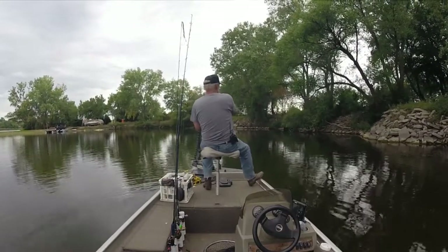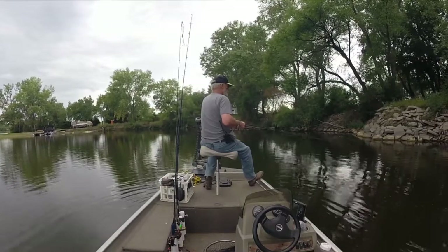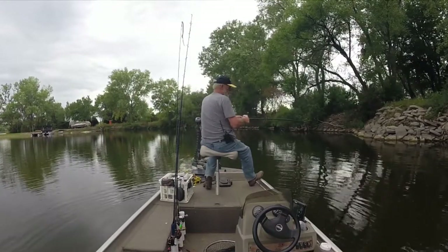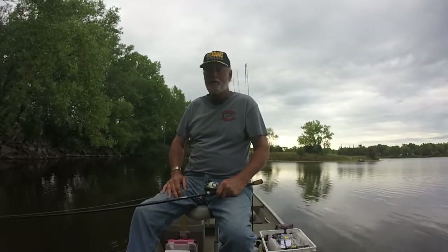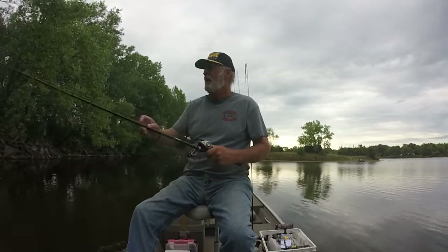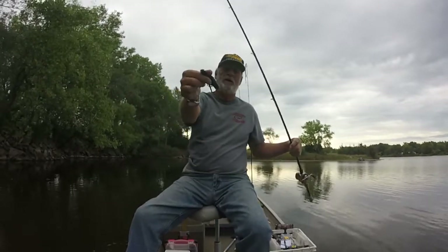There he goes, let's see if that one's a little bigger. Yeah, there we go — ain't a sunfish this time, this one's a little bigger. There he goes. And he took off the tail of my worm.